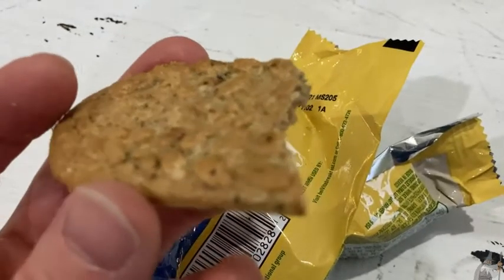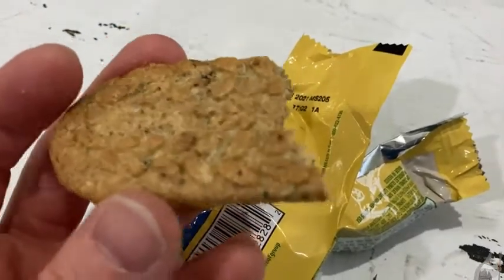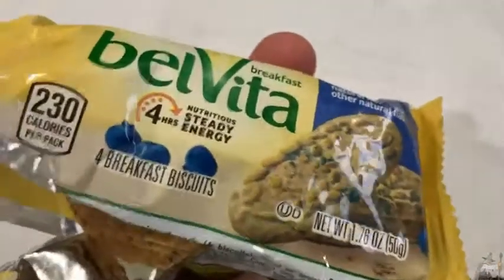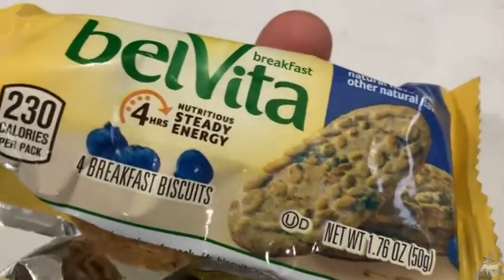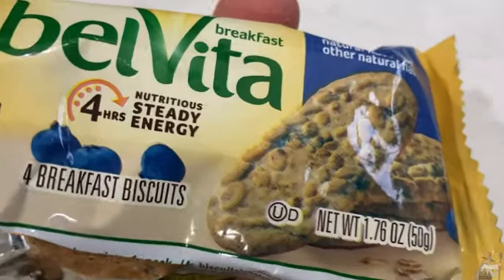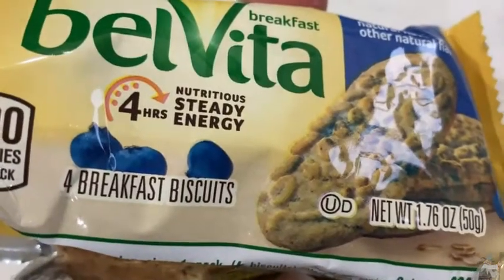This is perfect for like eating with anything. You can have this with coffee. They call it a breakfast biscuit, but you can eat this anytime. It doesn't have to be just for breakfast. It is delicious. It says it's four hours of steady energy.